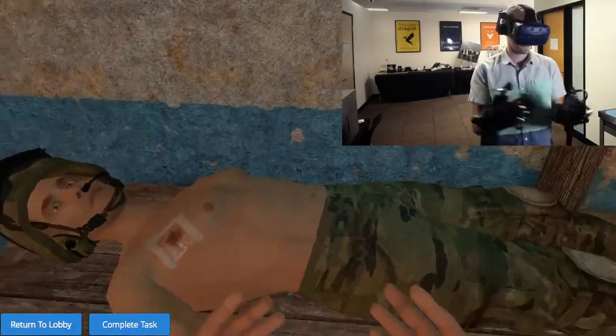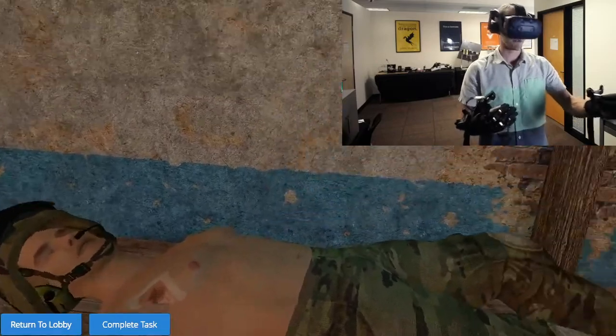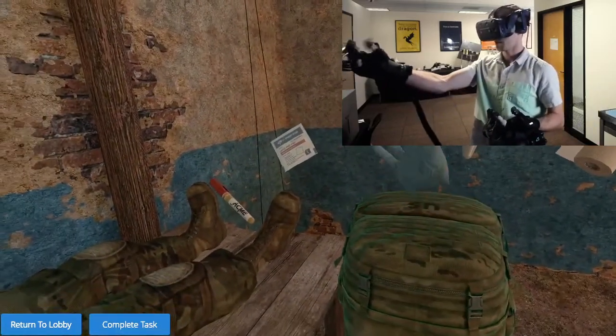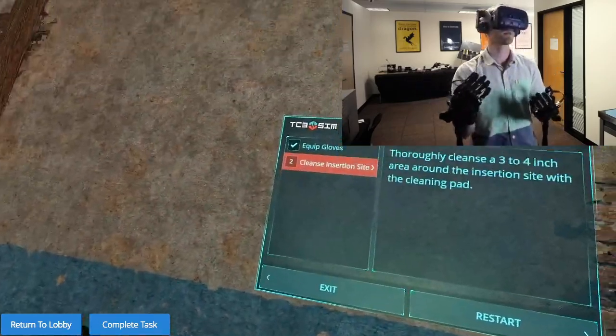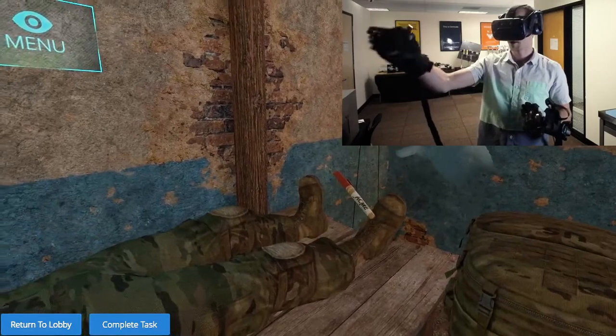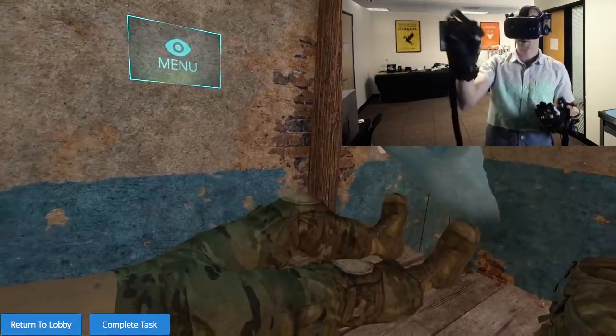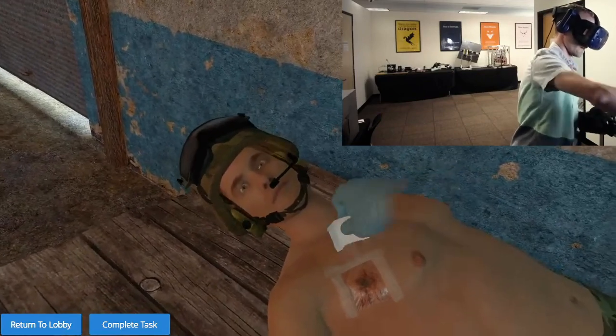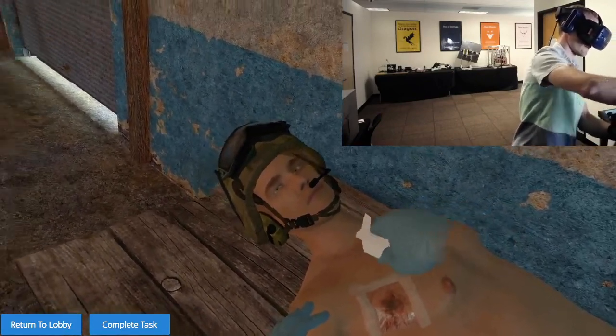Here's our casualty. You can see the occlusive dressing has already been applied, and in all these scenarios the first step is always to equip your gloves — just grab them to equip them. Next, we're going to be cleansing the insertion site. I've got my alcohol wipe here, and you can see it kind of flops around like an actual one. I'm going to clean down the whole area in front of him.